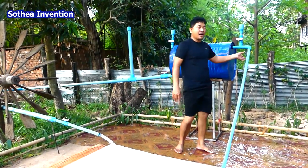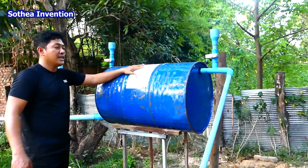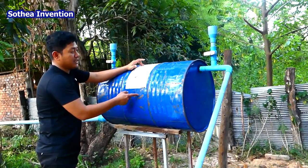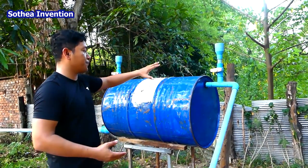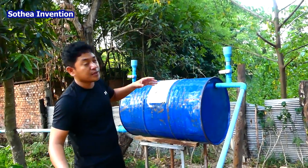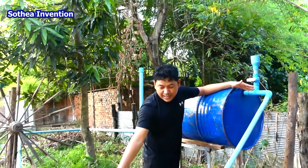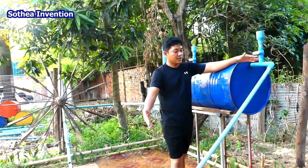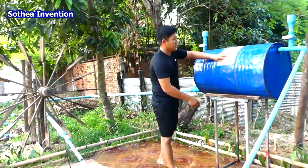Everyone should know that the drum pump is very famous for free energy. This one is a little bit hard metal that never deforms when we use it to pressure the water into the drum, especially with a short, intense water pipe like this. So it doesn't make sense at all for the desert.